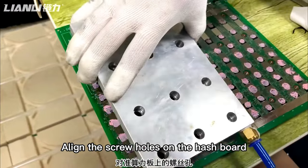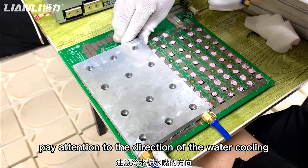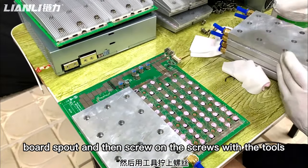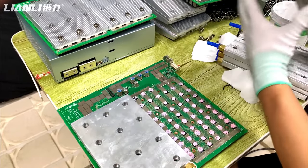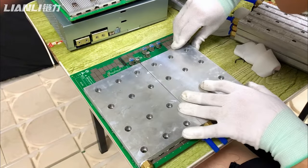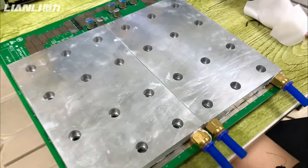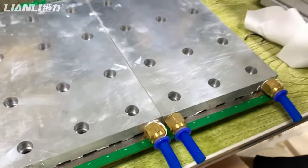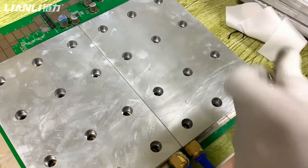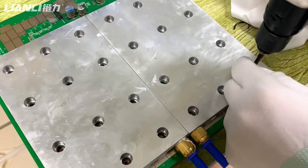Align the screw holes on the hash box and put on the water cooling box. Take note of the direction of the water cooling box, and bend the screw of the screw to the correct position using the tool.